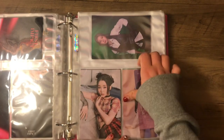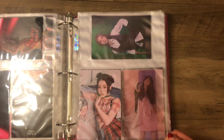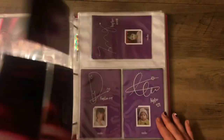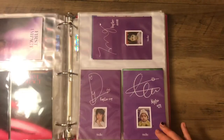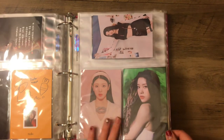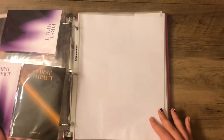I don't like collecting bigger inclusions, but we ignore the random Yujin CLC bookmark — just ignore that. And then we have extras I need to trade, and then my extra baby cards and extra postcards. Because I bought way too many copies of this album — I have a lot.